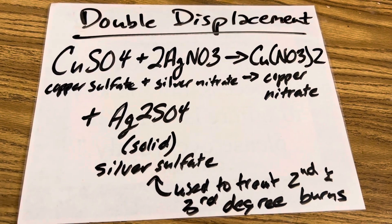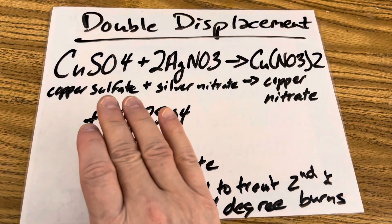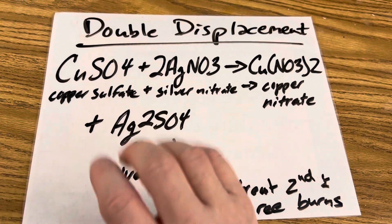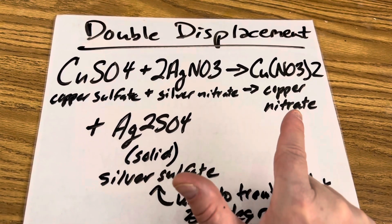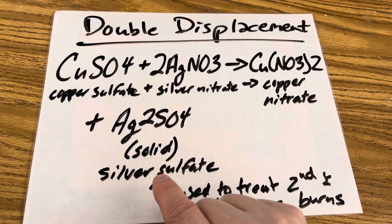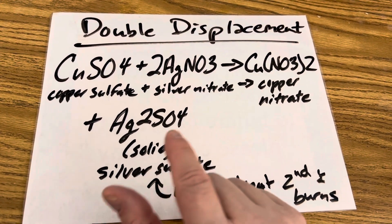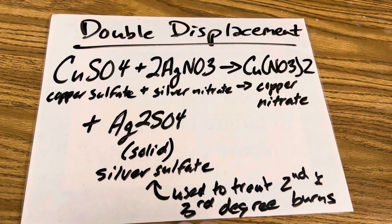So what's going on in this double displacement reaction is you have an aqueous solution of copper sulfate that you're adding to an aqueous solution of silver nitrate. These are your reactants, and your products are copper nitrate and silver sulfate. Silver sulfate is the insoluble precipitant that you saw — those were the white drops that formed in the Petri dish.